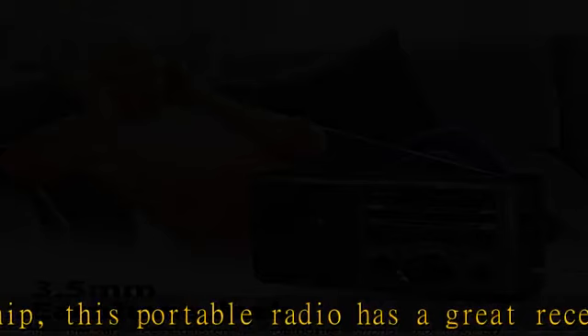Thoughtful Christmas gift — with its classic appearance and simple operation, our portable radio is a bestseller in many countries. If you are stressed about what to buy for your parents, this is a great choice.